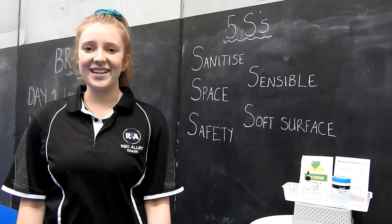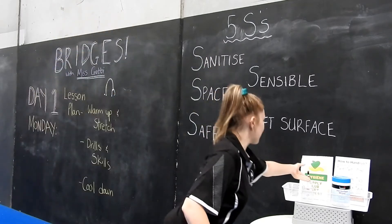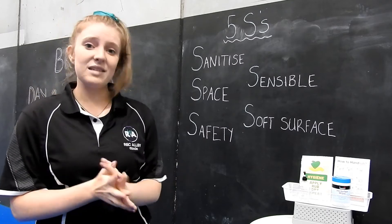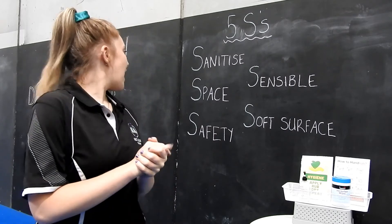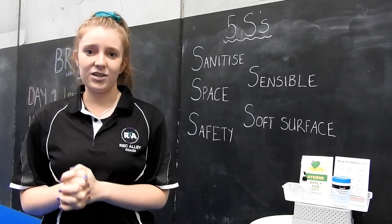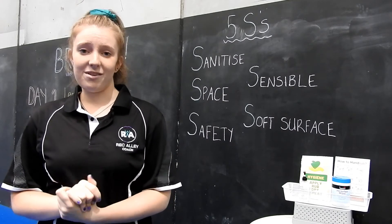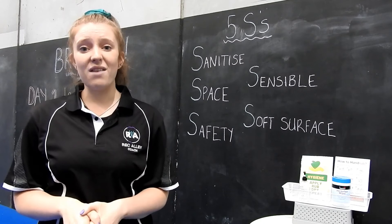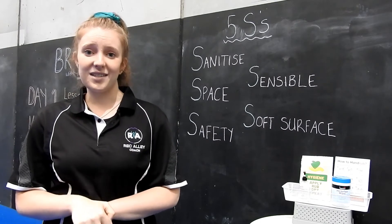Before class gets started, we need to make sure we're safe. First, make sure we're sanitizing our hands and that the box or floor we're using is clean. Second, make sure you have enough space so you're not going to kick anything. Third, safety - make sure your body is safe with strong muscles from our warm-up. Fourth, be sensible - don't try anything too hard. Fifth, make sure you're on a soft surface: carpet, grass, or if you have tiles, put blankets or pillows down. When your five safety S's are complete, we can start.